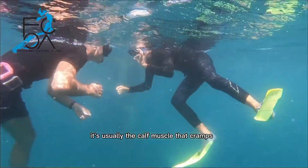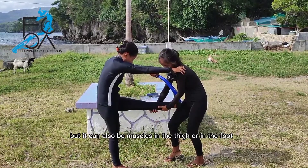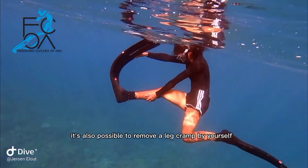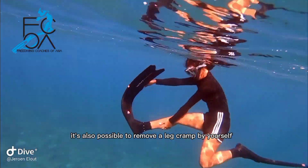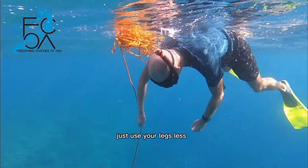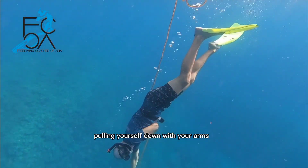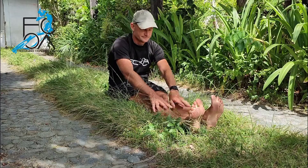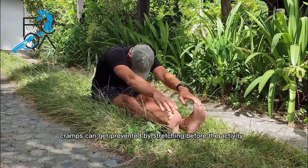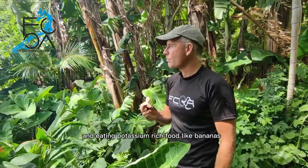It's usually the calf muscle that cramps, but it can also be muscles in the thigh or in the foot. In any case, pulling the fin tip will help stretch all of these. It's also possible to remove a leg cramp by yourself. After a cramp, you can still continue diving — just use your legs less. Do some line dives, pulling yourself down with your arms while not moving your legs. Cramps can be prevented by stretching before the activity, drinking sufficient water, and eating potassium-rich food like bananas.